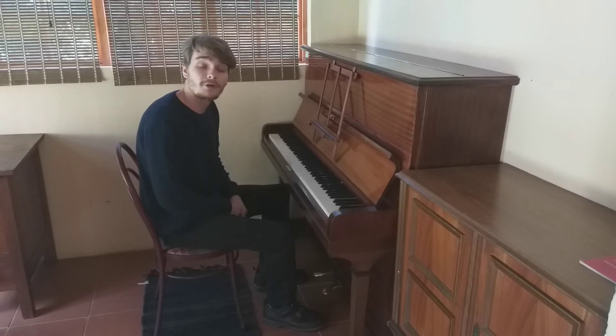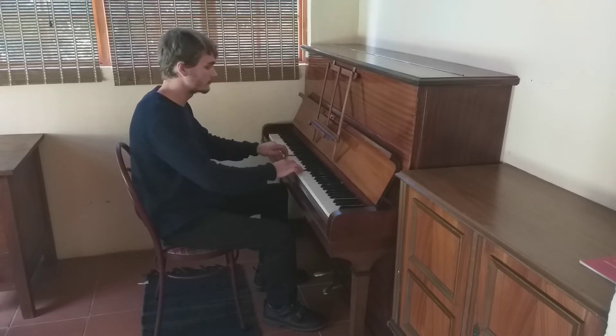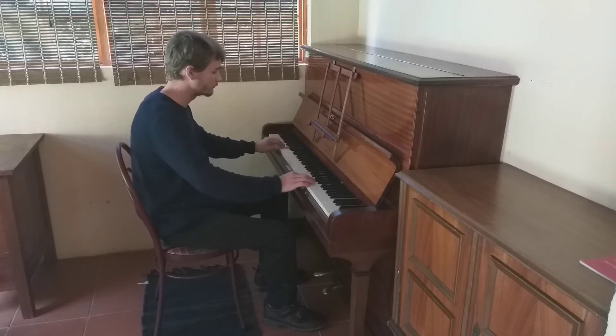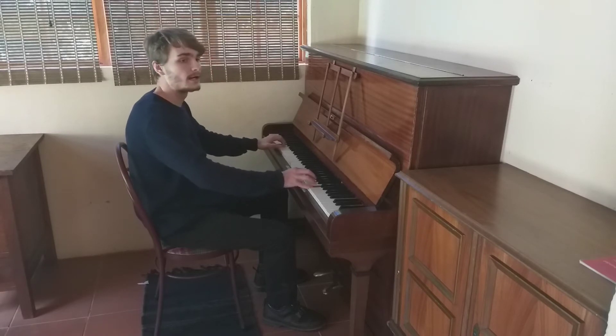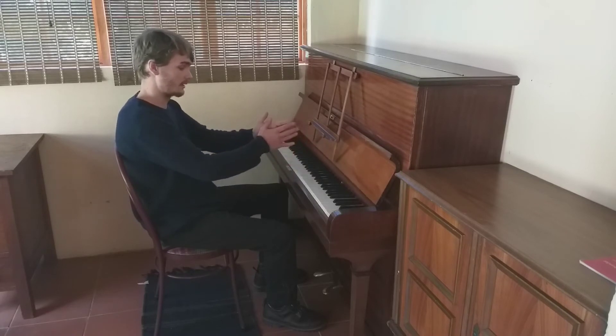I'm going to give you an example on C Major. When I move inwards, they come closer together.